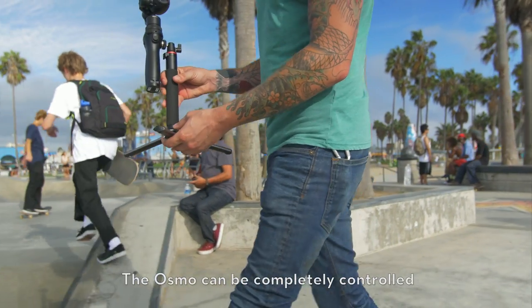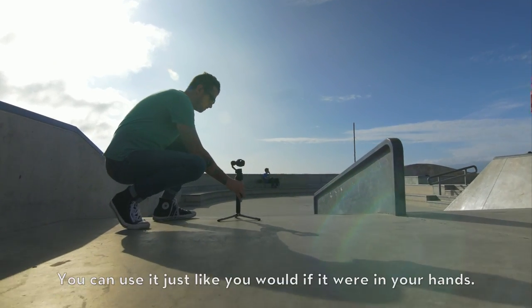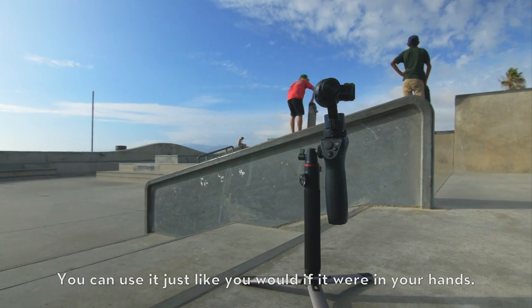The Osmo can be completely controlled from your phone, even at a distance. You can use it just like you would if it were in your hands.